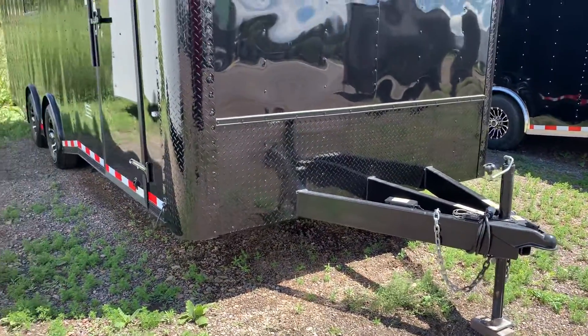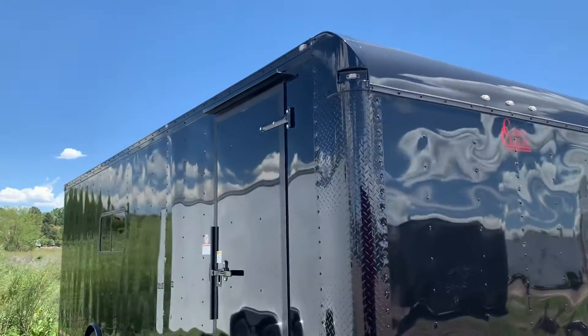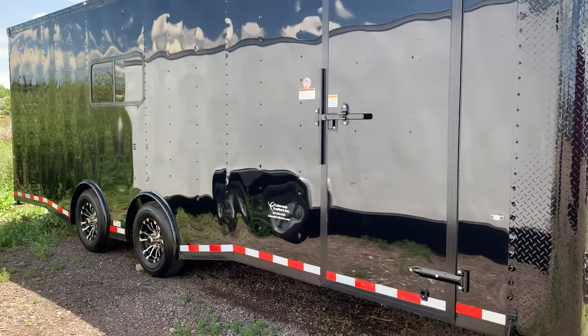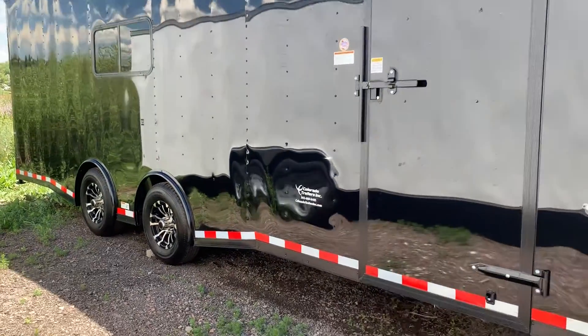You do have that diamond plate rock guard along the bottom, diamond plate wrap corners, upper rounded cap, all LED exterior running lights. The side door does have the RV lock and cam bar, so you've got double lock protection there. 2x 5,200 pound torsion spread axles — this axle setup that you guys are looking at is as good as it gets in the trailer towing world.